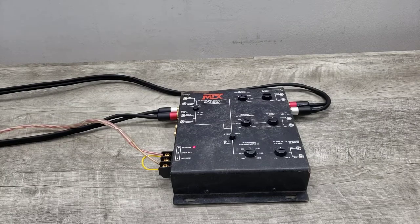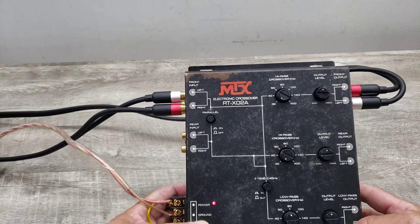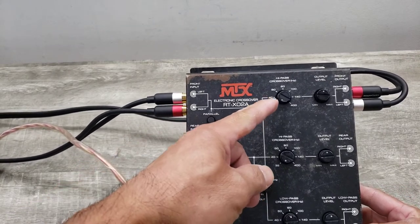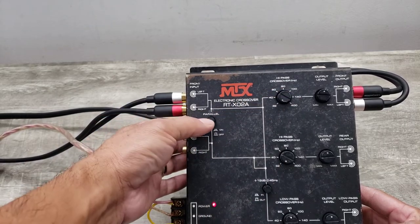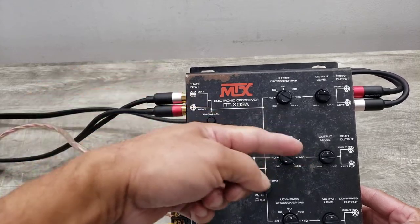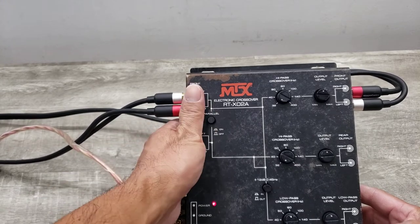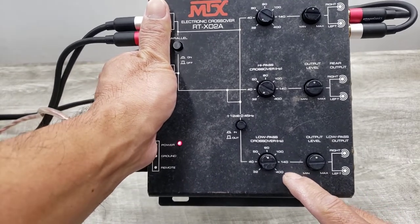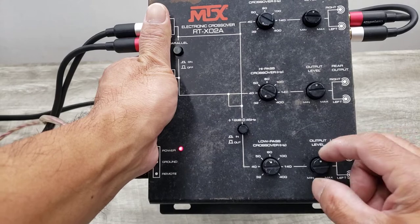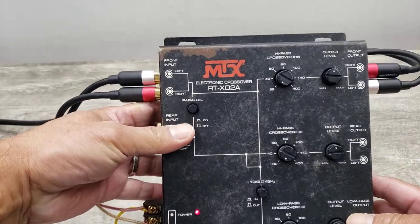Here we are with another car audio item. This is an MTX RT X02A two-way crossover. It's got a high-pass filter on front and rear outputs. You could put this on parallel mode, which affects both front and rear, or you can have separate inputs. It's also got a subwoofer out, so you can control your low-pass crossover and the output. Just wanted to show you how this unit is functioning and also the physical condition that it's in.